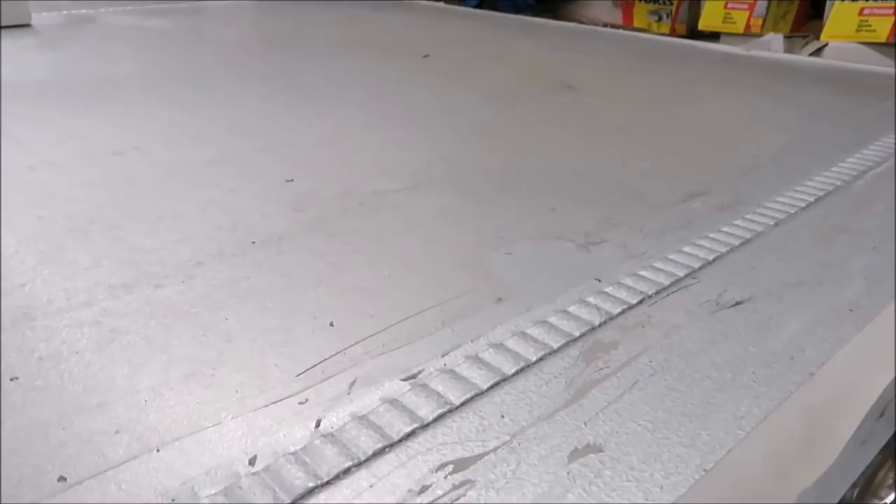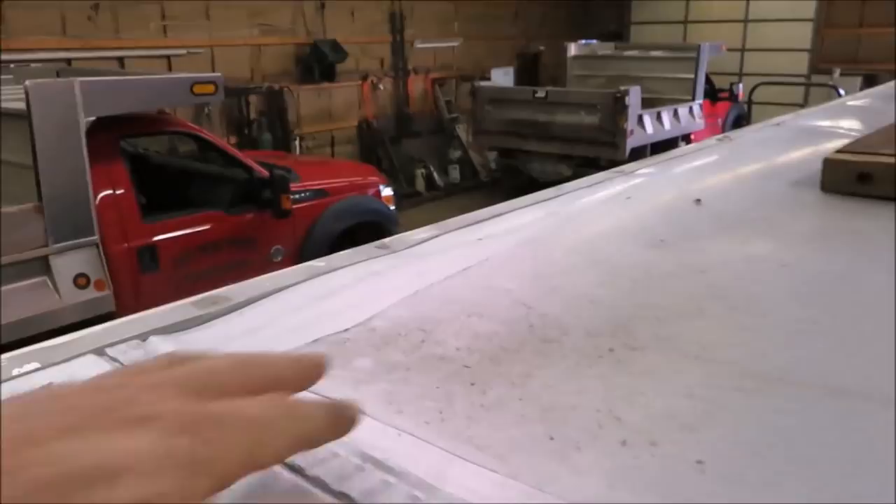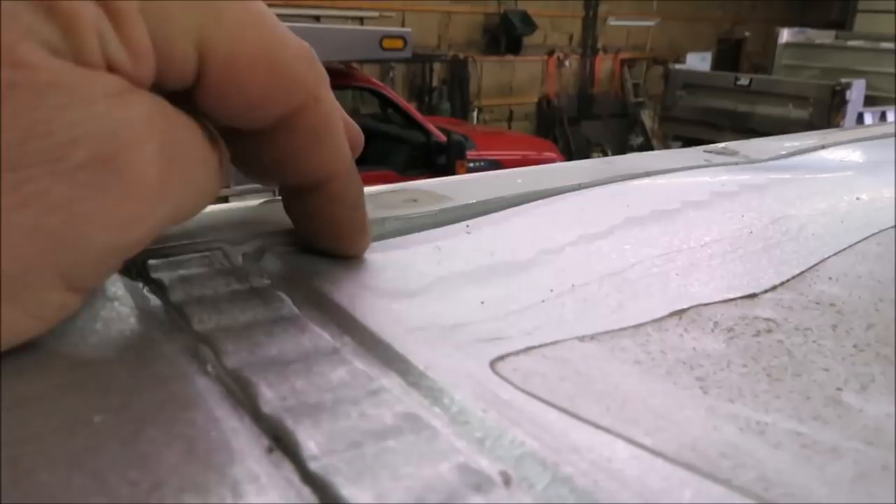It doesn't look too bad. I'm not crazy about this roof — it looks like there's dents in it and everything. There's a big dent here, but I know it was there because they got caulk down in there to seal it up. Anyhow, we're going to do our best to get her done.